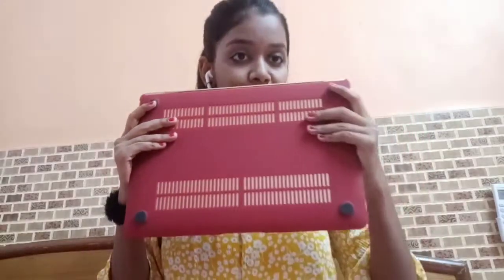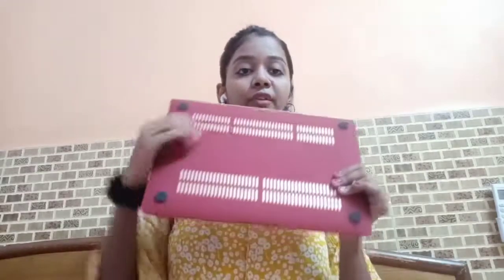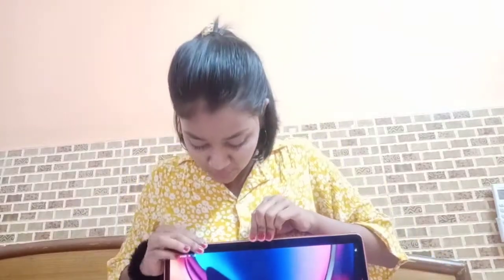This case is so easy to install. You can see it's shiny from inside and matte finish from outside, with almost a velvet finish from a distance. My laptop's original color is rose gold. There is also a rubber grip to protect the base, and air spaces are given for heat dissipation so the laptop doesn't heat up. Just keep it and press the four sides — and your case is installed.